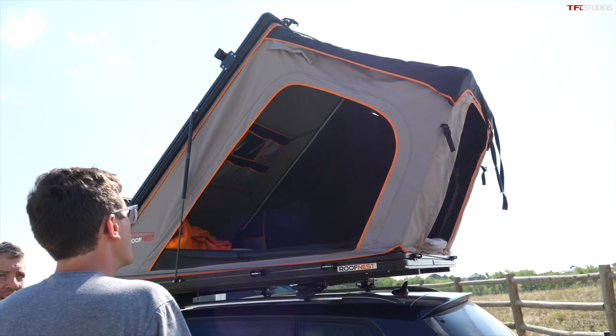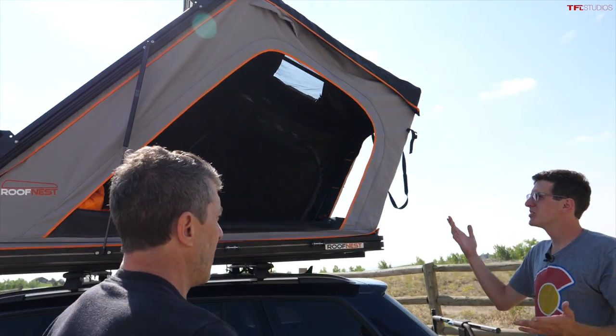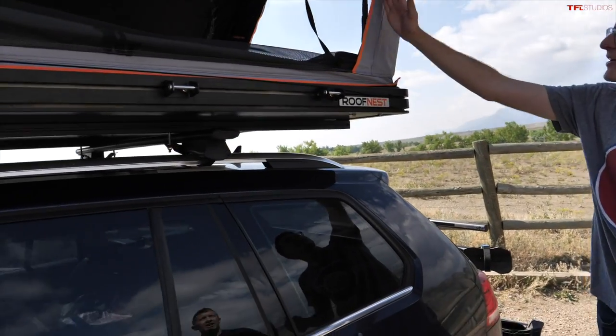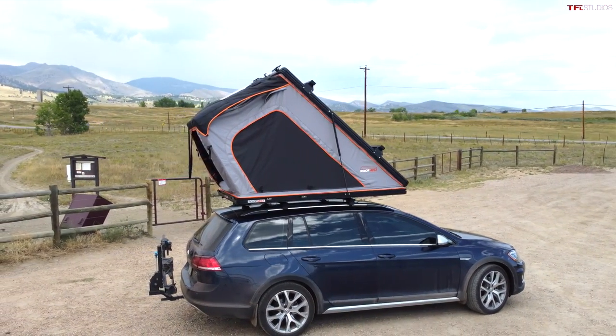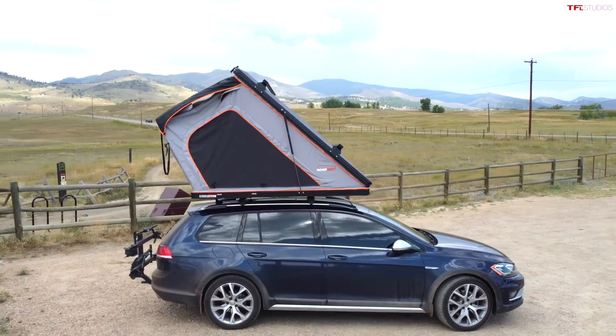One of the cool things I'm noticing right away is that if you're a taller individual, you're going to have plenty of room to get up there and move around. It's also cool how it extends beyond the back — so if you're mounting this on a truck and approaching from the back, your entry is protected from the weather, which is a super nice feature.